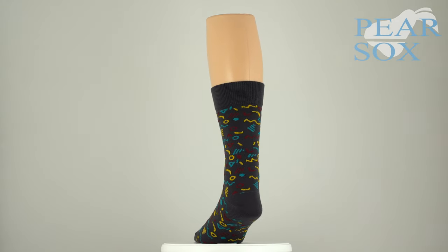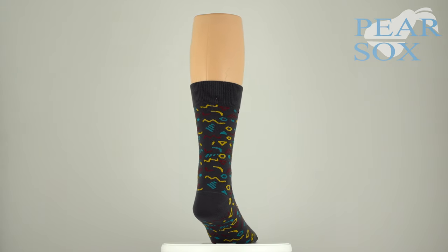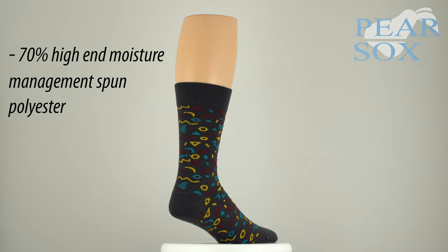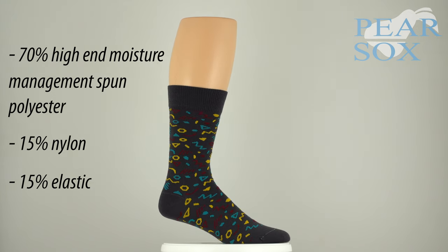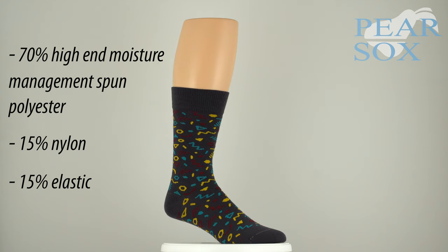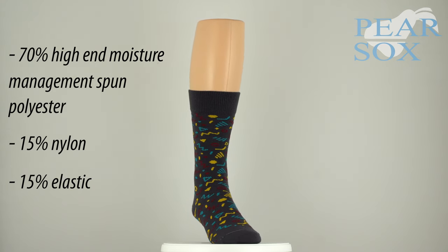Instead of using cotton, which most people associate with a typical dress sock, we are using a blend of 70% high end moisture management spun polyester, 15% nylon, and 15% elastic, which is what makes this sock a fusion between your traditional dress sock and a performance athletic sock.